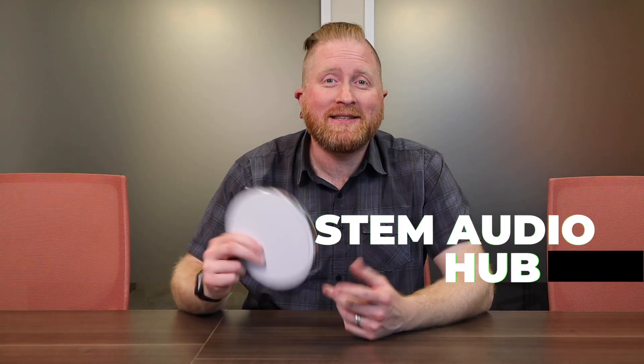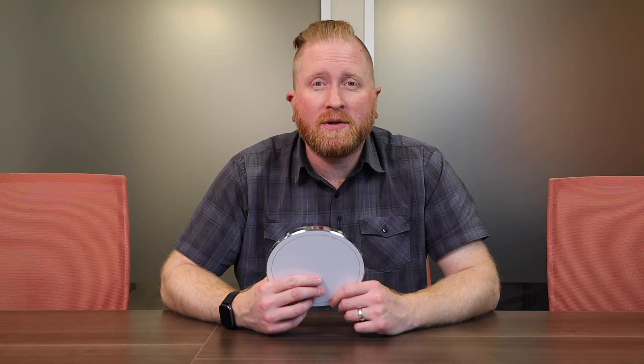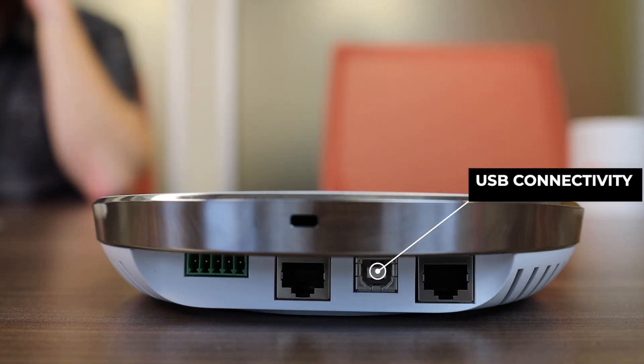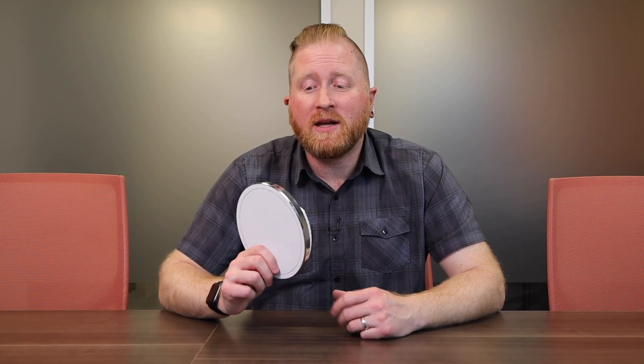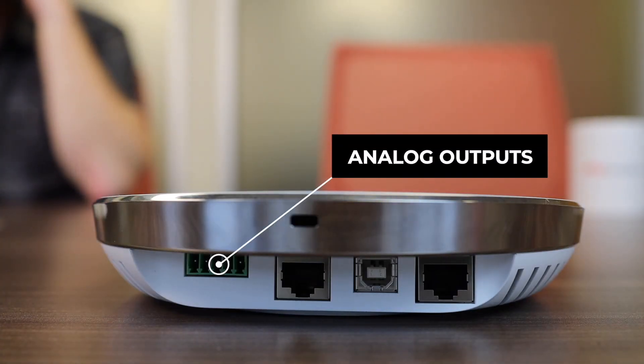The Stem Hub is the key device for all the different STEM devices to talk to each other on the network. You plug it into your switch, and it manages all communication from any microphone installed in your environment. It also provides USB connectivity so you can connect your computer to all of the different microphones in the room. Currently, the tabletop and wall microphones are both connected to the hub via the network, giving the computer visibility into all devices in the room. It also has analog output for overhead speakers or other sound systems, and Dante connectivity.